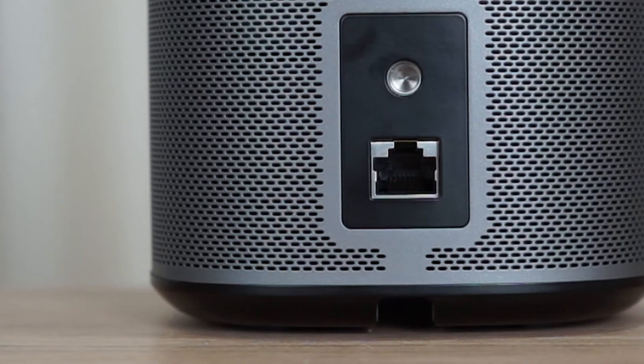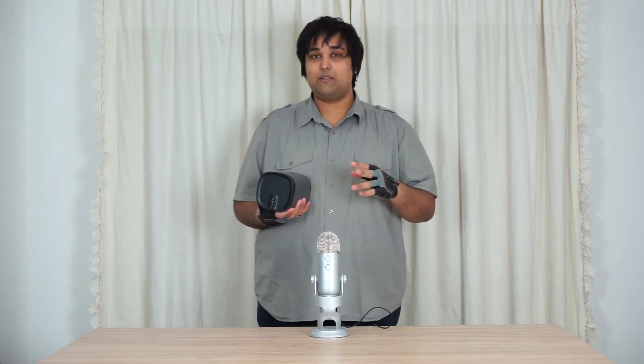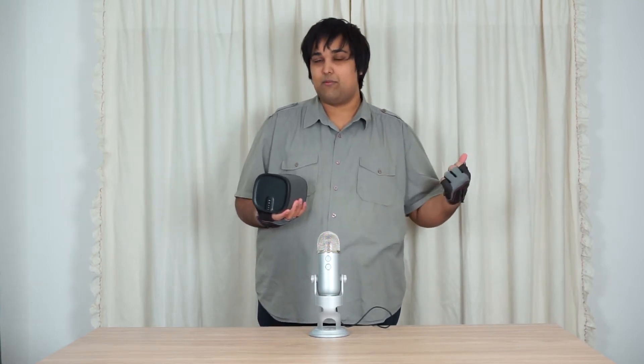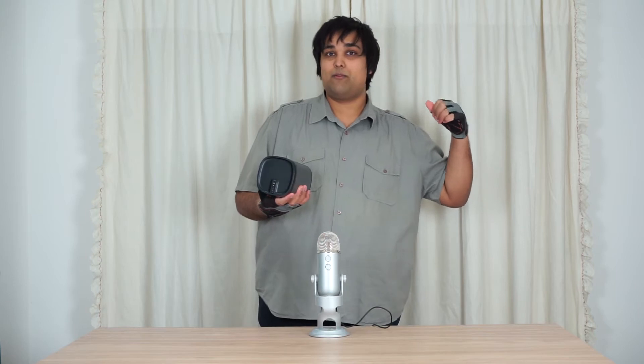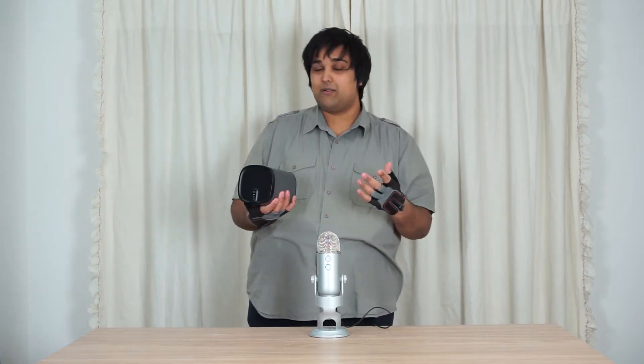Let's start off by taking a look at the connections at the back of the Sonos Play 1. You'll notice there's an ethernet port, which serves two functions: number one, initial setup; and number two, if your smart TV has an ethernet port, you can connect a cable from there to the speaker and use it as a wireless dongle. Definitely a feature I wasn't expecting from a speaker — it's a nice surprise but an unexpected one.